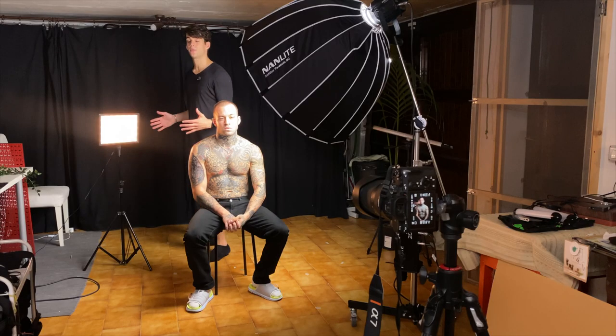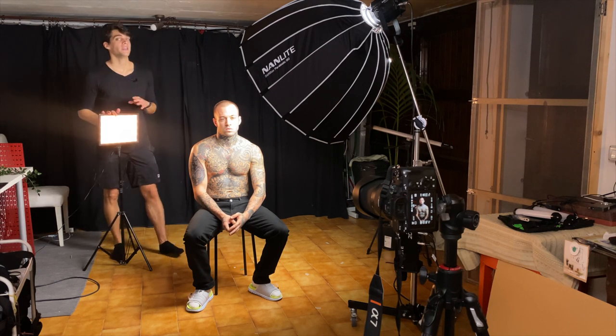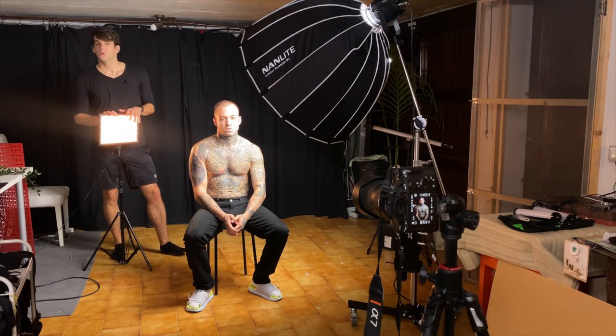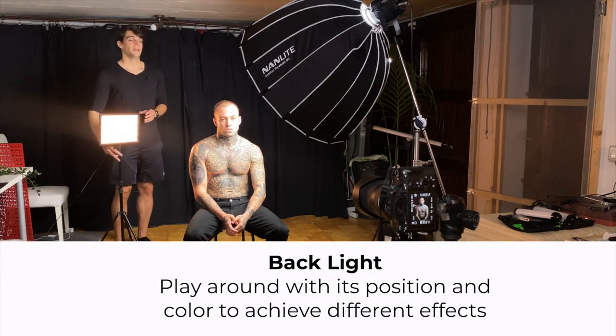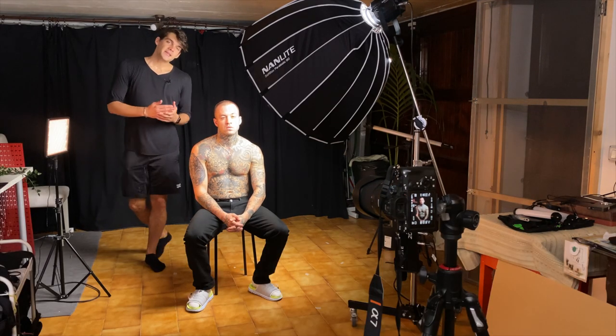You can use whatever color you want for the backlight — I like yellow because it contrasts with the white key light, but it's totally up to you. You can also play around with the position of the backlight — maybe you want it more to the back or more to the side.